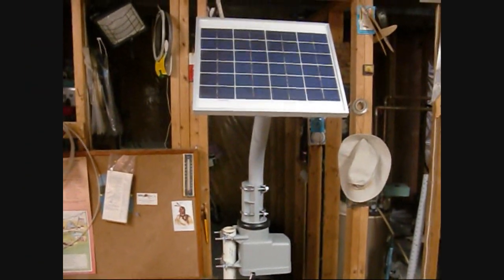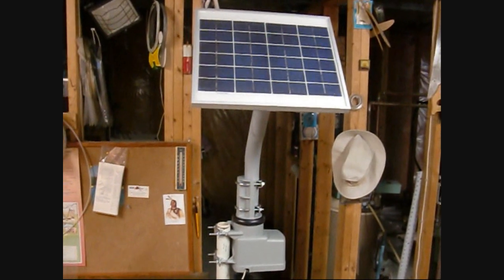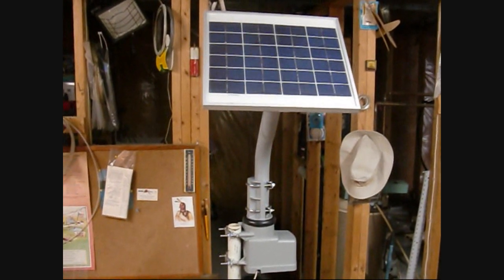Alright, I thought I'd give you a little update on my tracker project. This is just kind of a prototype. The panel I have on here is just a small one, just so I can fit it in my basement here.